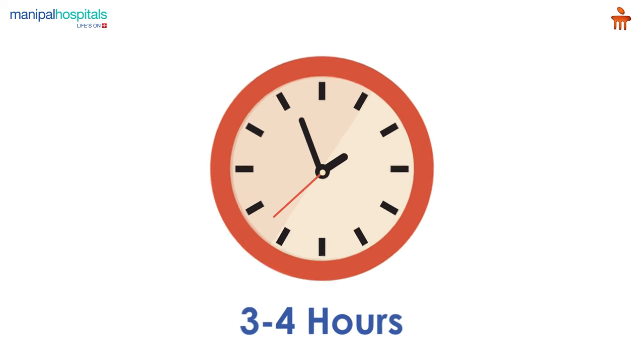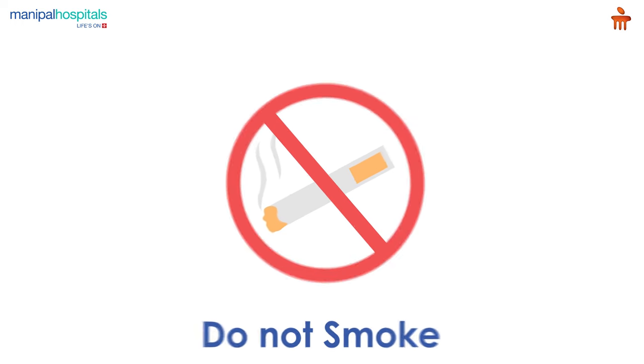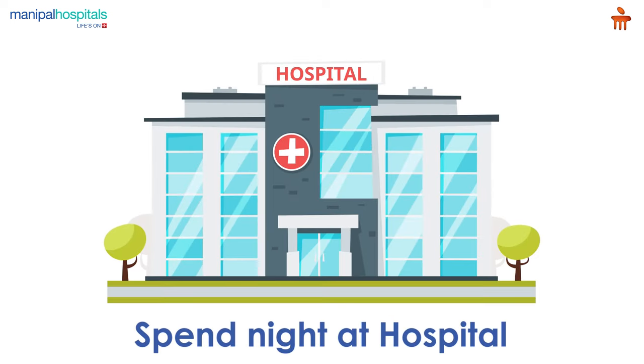The procedure takes three to four hours. Post-procedure, patients are advised to not smoke and to keep the replanted part above heart level to increase circulation. You may also spend a night in the hospital to have your recovery monitored.